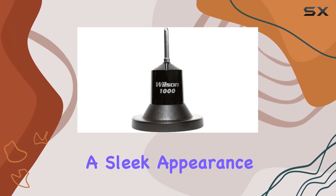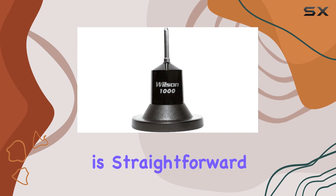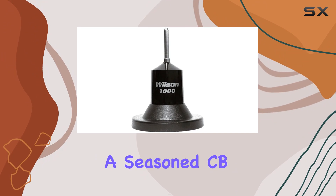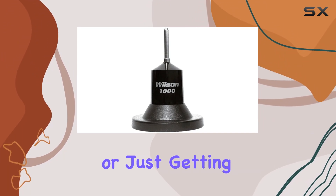In terms of design, the black color scheme blends well with most vehicles, offering a sleek appearance. Installation is straightforward thanks to clear instructions provided by Wilson Antenna.